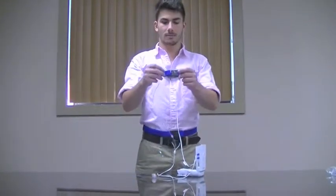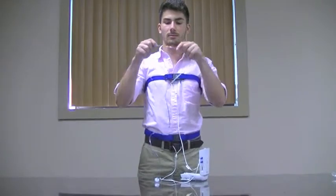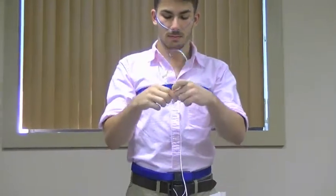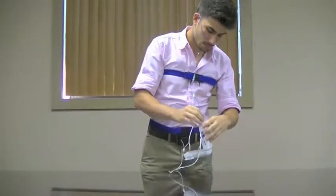Next, we will attach the nasal cannula. To do this, you will place the nasal cannula up your nose and position the wire up and around your ears. You will then screw on the wire to the top of the device as shown.